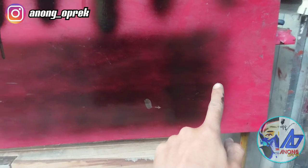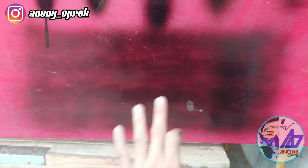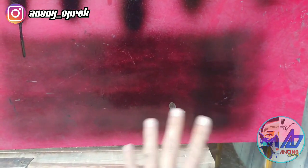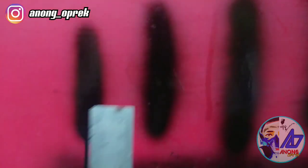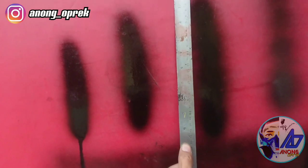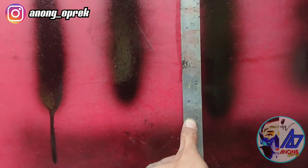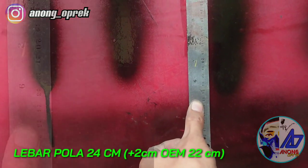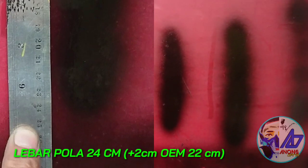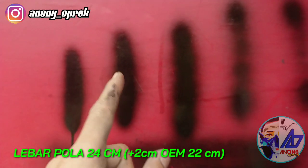Kita lihat ini tes atomisasinya ya. Kita tarik dari samping kanan ke kiri. Jadi memang cukup baik, cukup rapi. Dan juga gue bakal lihat, gue bakal ukur hasilnya dari atas ke bawah. Lebar polanya itu 24 cm. Jadi lebih naik sekitar 1-2 cm lebar pola dari standar ke modifikasi sementara yang gue lakuin.